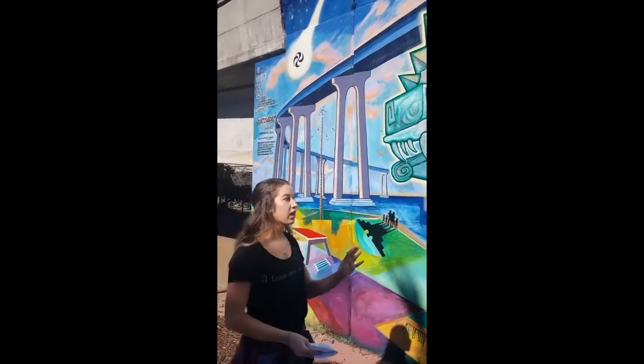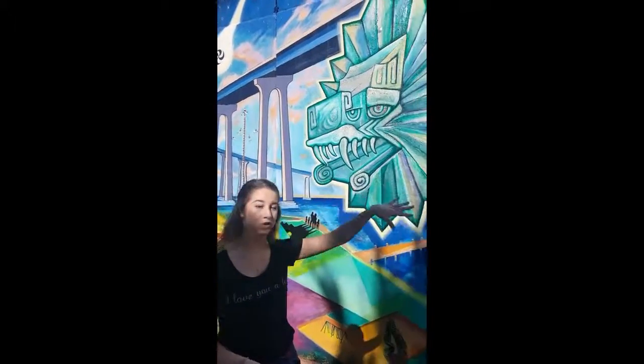In the Coronado Bridge you see movement — it really captures your eye and you follow the curve of it into the rest of the mural.